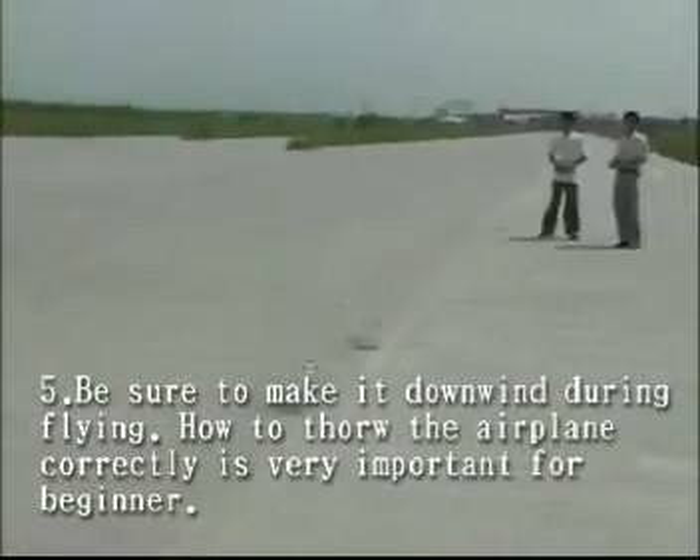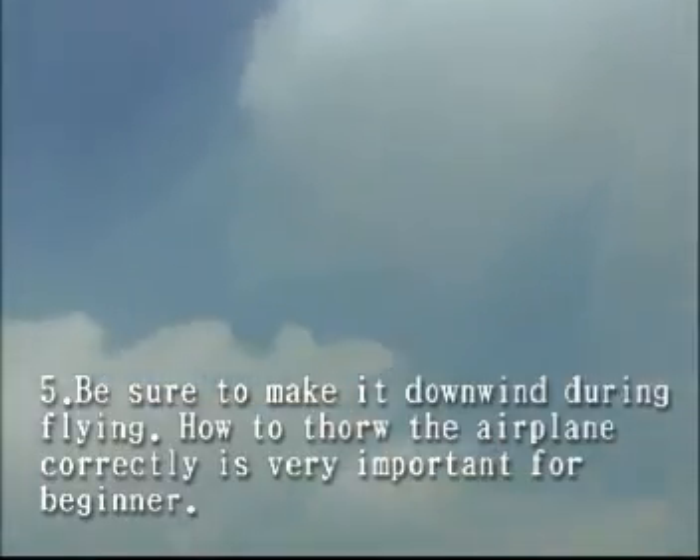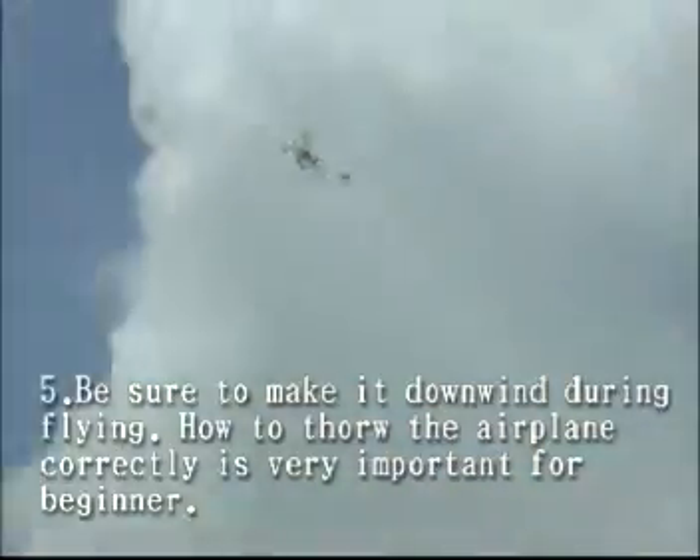Be sure to make it downwind during flying. How to throw the airplane correctly is very important for beginners.